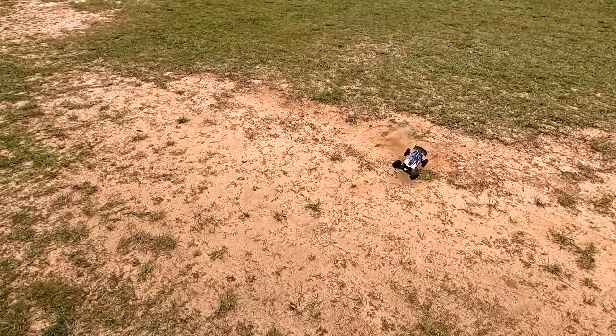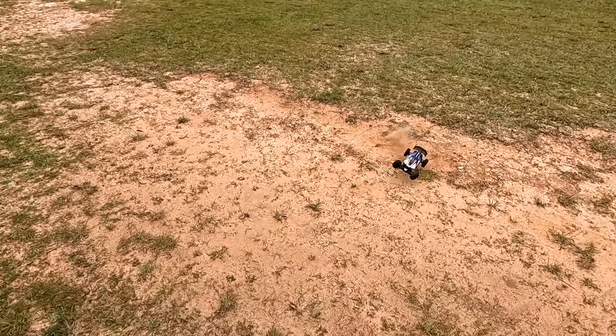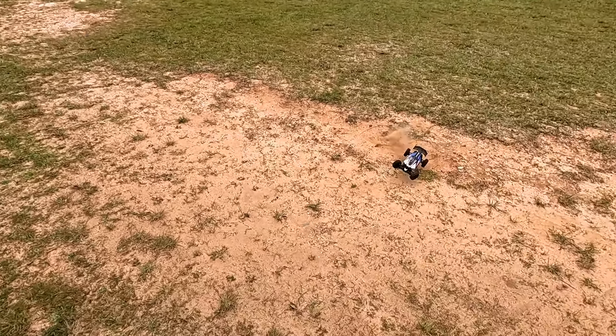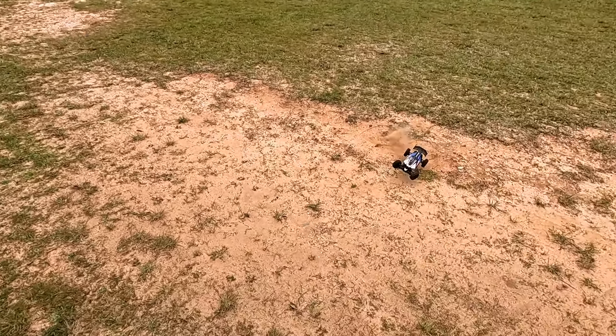That's one problem with this car — I've already had this happen a few times. It picks up every stick and just gets stuck on everything. Something I didn't have happen on the WL Toys, I hate to say it.